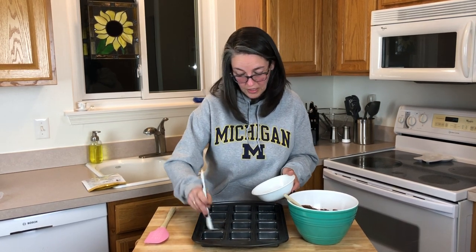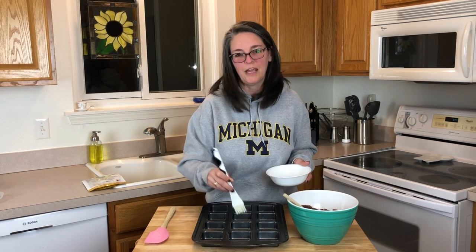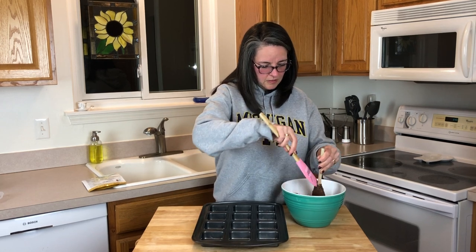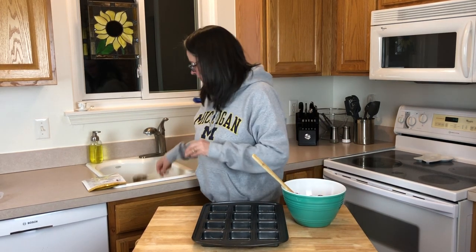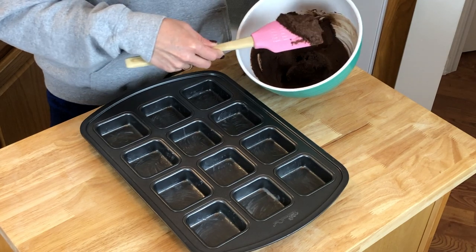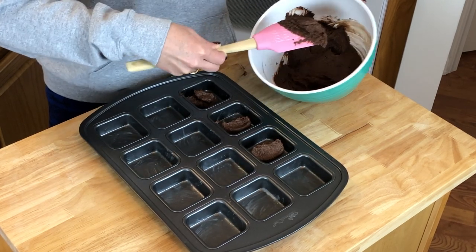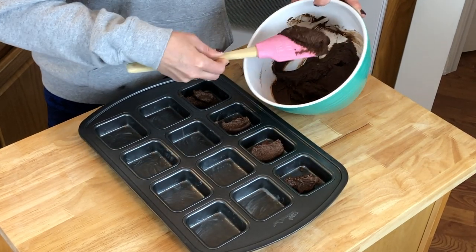We're excited to try these — we just got them this week. We ordered them on Amazon. There are 12 servings in the package, so it works out perfectly for this brownie pan since it has 12 slots. I'm not sure the best way to get this in here, but with this spatula it scrapes all the sides clean.